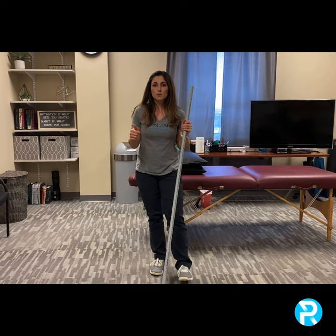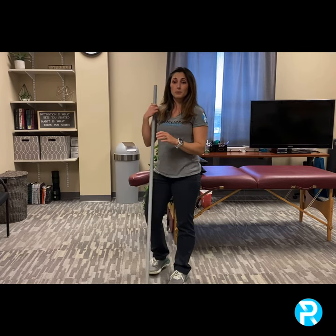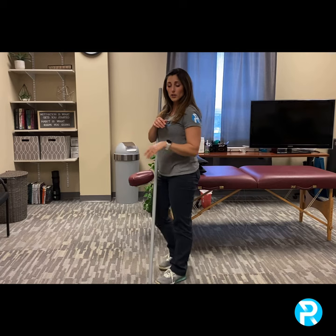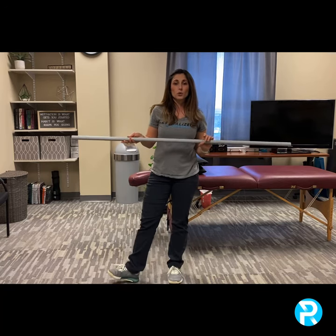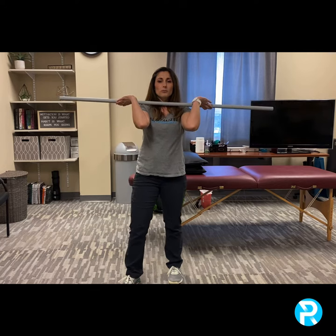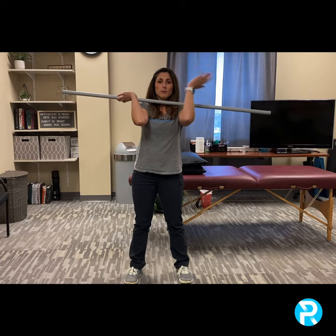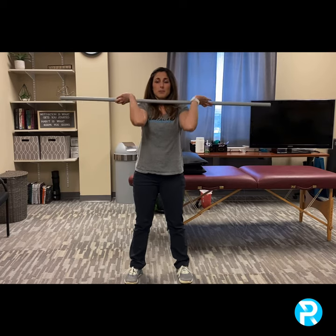Some areas of mobility you need in order to maintain those positions: one is wrist extension — can I bring my wrist backwards without any issues? You need a fair amount of elbow flexion — can I bend my elbow so that my hand is almost touching my shoulder? And last, you need some shoulder external rotation so that your hands can be outside your shoulders in this position.